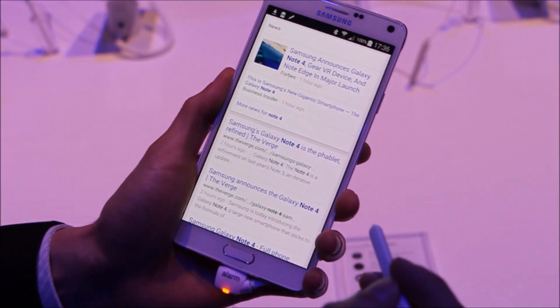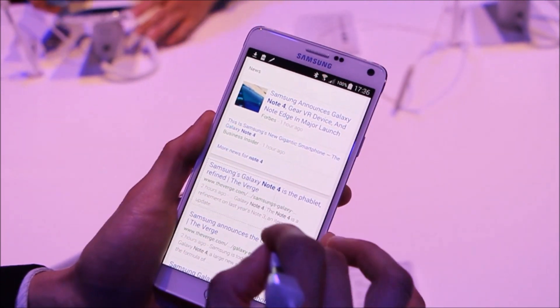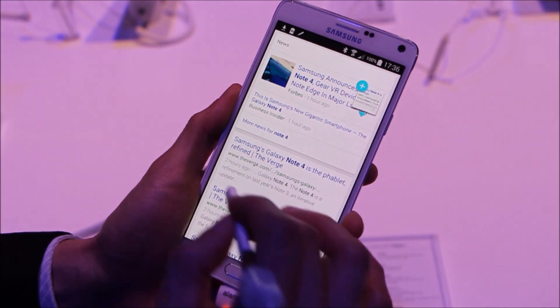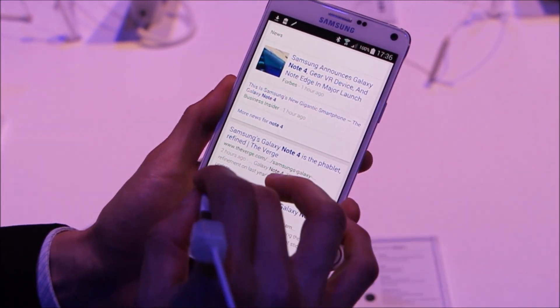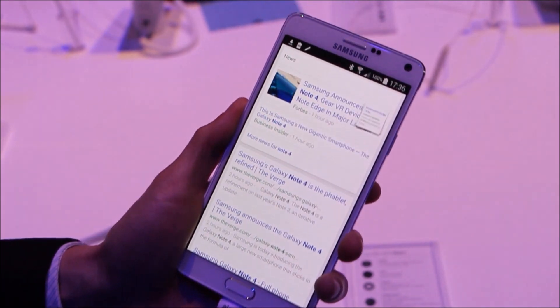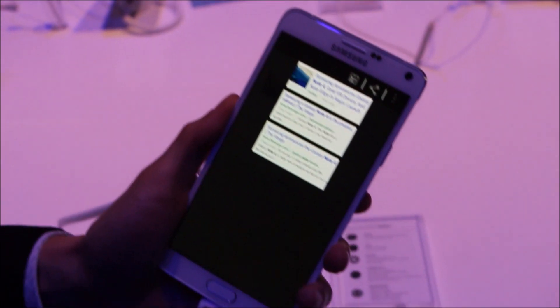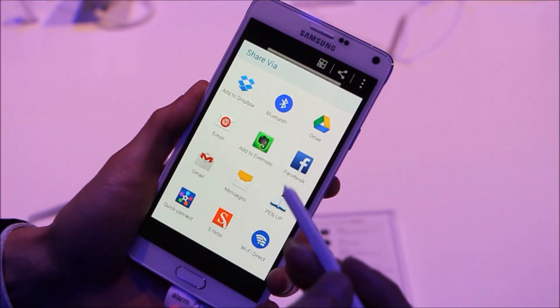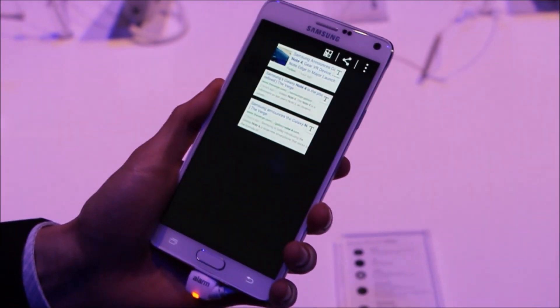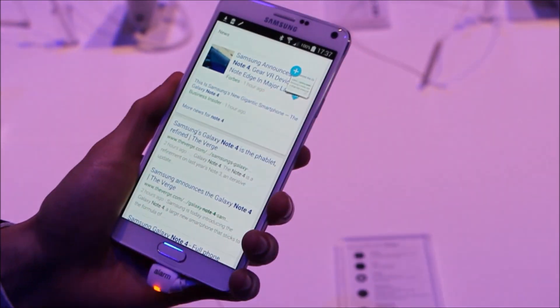And I can add more objects — collect it again. And let's do one final one. Collect. And with all these multiple images, I can actually share them via social media, via SMS, or via email. So that's the enhancement on the S Pen.